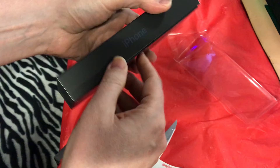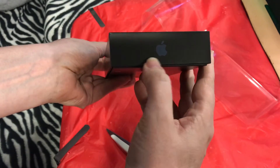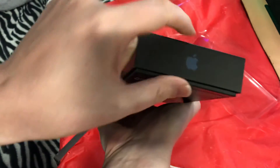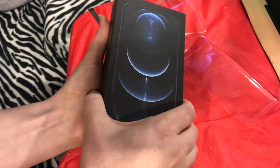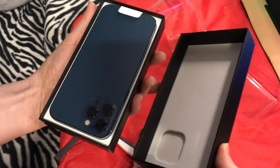Ooh, so pretty! There it is — iPhone right there. There's the Apple insignia. iPhone again here, insignia up here as well. Hello, hello! I feel like that iPhone commercial. Ooh, so pretty!